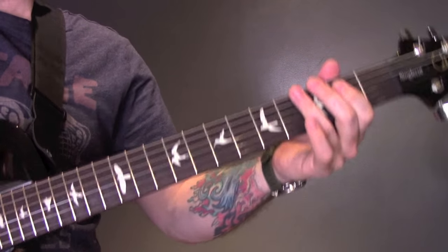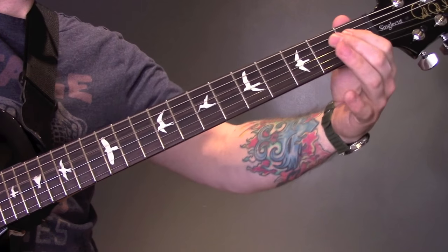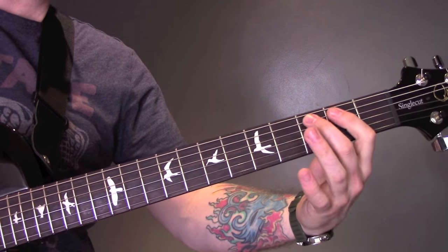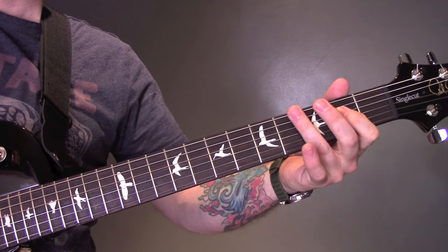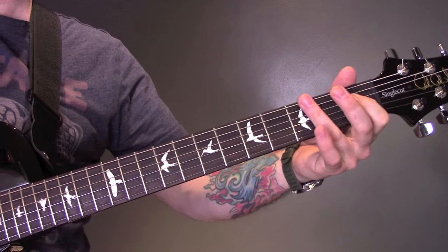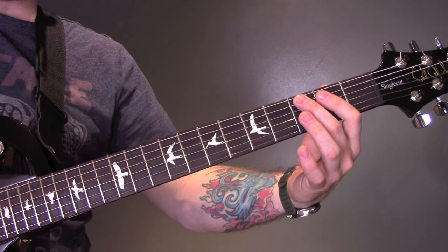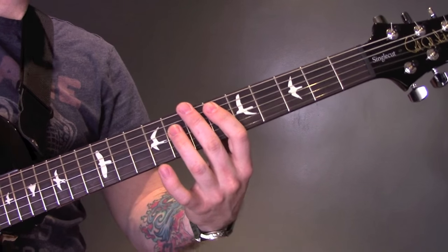Then we're going to go into this section — again muted on the bridge. Open bottom string to 3 of the A, to 2 of the A. Open bottom string, 2 of the D. Open bottom string, 1 of the D. Then open bottom string, 3 of the A, open, 2 of the A, and then the power chords again.